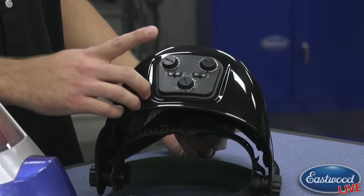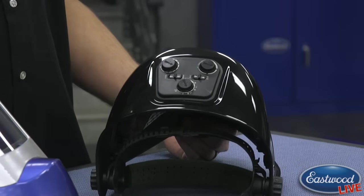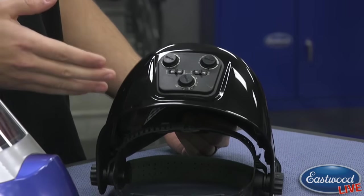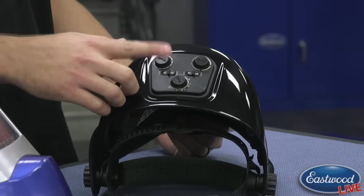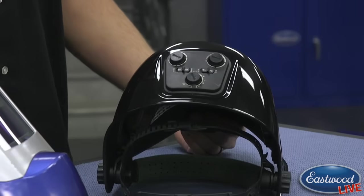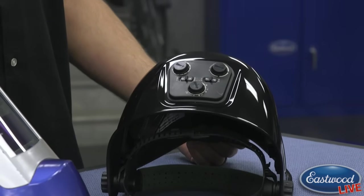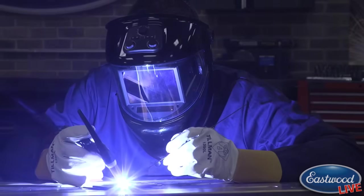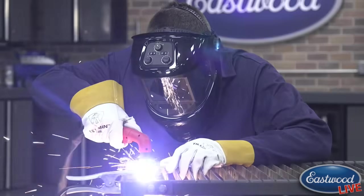So between weld mode and grind mode — if you just finished welding and you want to leave the helmet on to protect yourself and go right into grinding, just flip the switch. The helmet will no longer darken, allowing you to see what you're doing while you're grinding. And we actually have some footage of this helmet in use. It's good for MIG welding, TIG welding, plasma cutting, and grinding, all without taking it off.